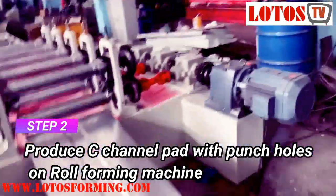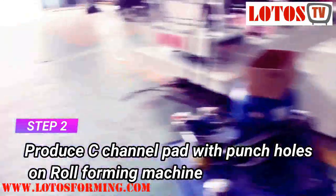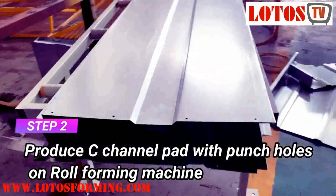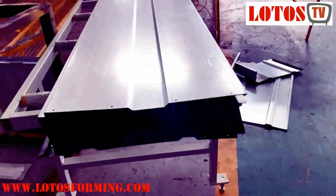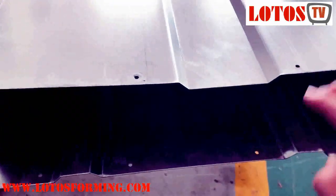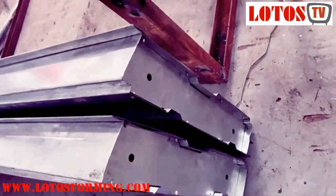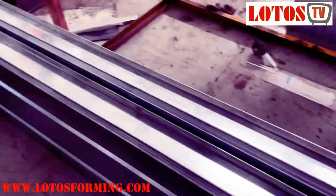This is the combination machine. Our machine has already finished testing. We have two panels — you can see the one-rib panel and the two-rib panel — together with the C-channel to finish the product. Here is the finished product.